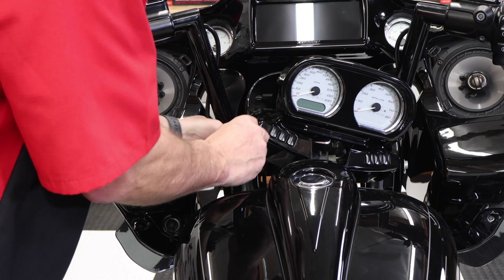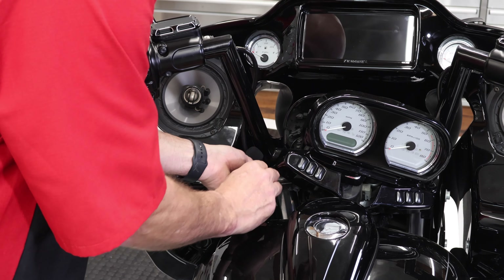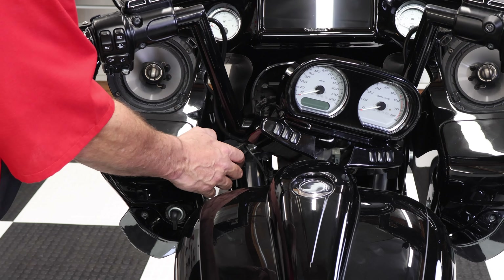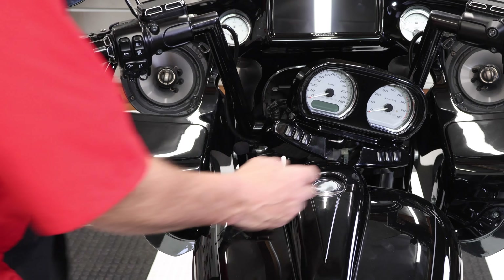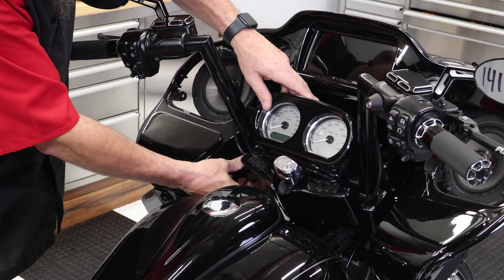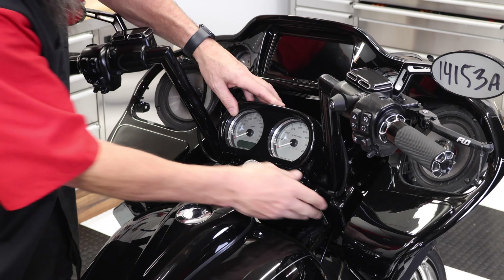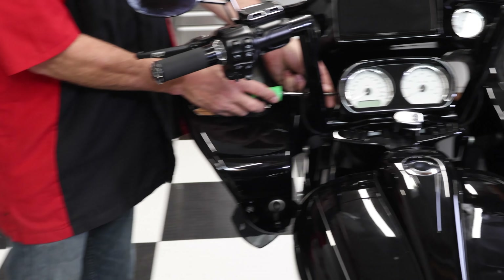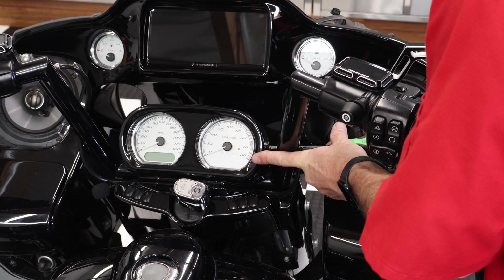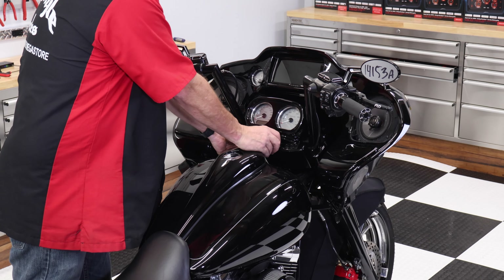Secure the microphone to the handlebars just outside of the gauge. Trim your zip tie with a pair of flush cut cutters and reinstall the gauge pod. Reinstall your two T25 Torx screws on the side of the gauges. Then by pushing down on the gauge face again, reinstall the ignition cap.